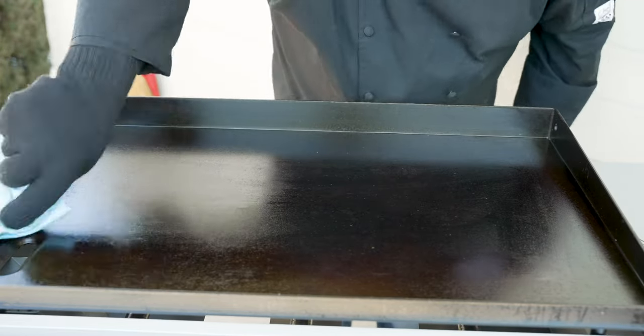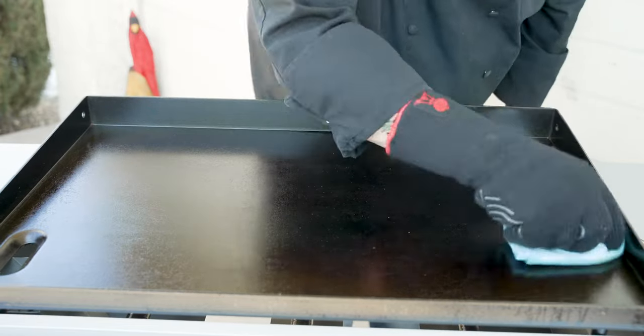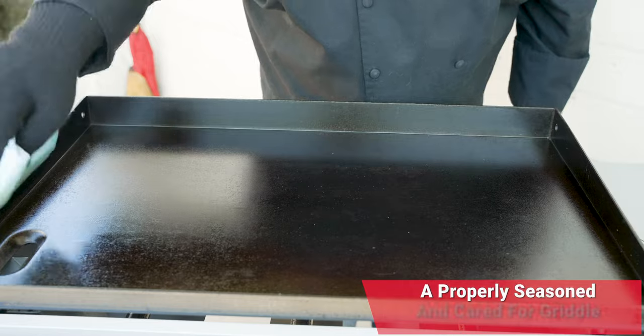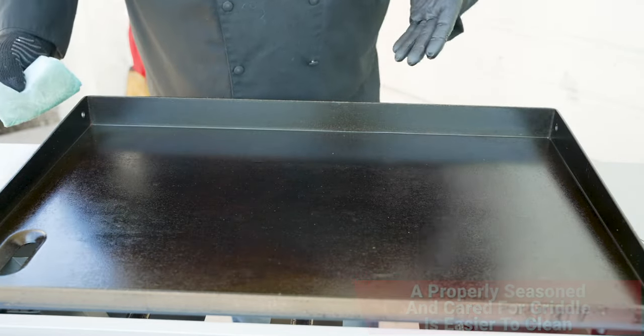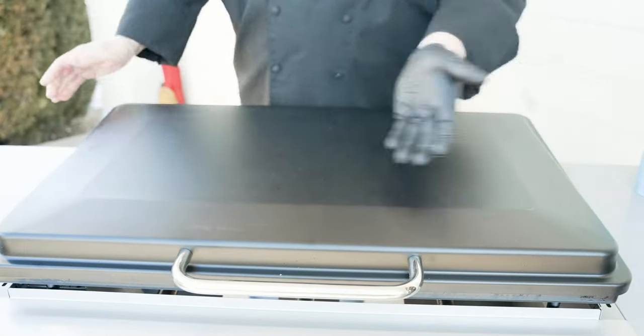Here's something that'll give you a little reminder of just how good you did cleaning it — look at this towel. Very clean. That means we did a good job. The best part: a perfectly seasoned griddle is much easier to clean. We're done. We'll put the lid back on and it is time to leave this for the next cook.